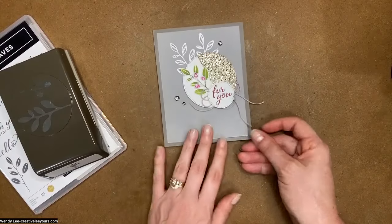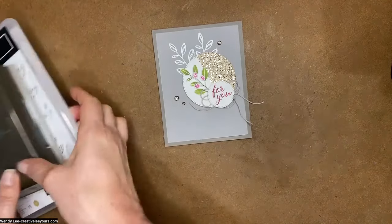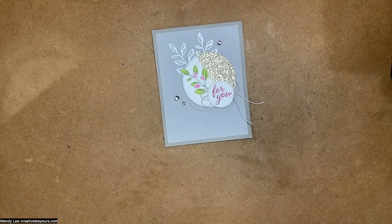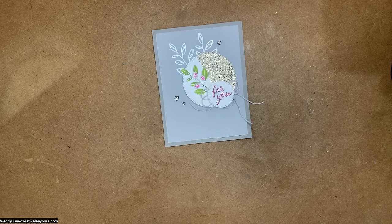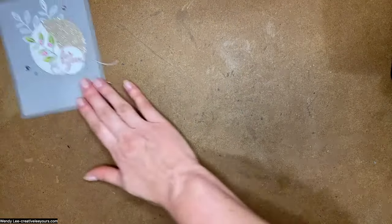At the end of the video I'll also share a sneak peek of the projects we're going to do at our upcoming Bingo Card Class, happening on June 24th at 2pm Eastern. Registration closes June 10th, so just a couple more weeks to sign up. We'll be featuring the Layering Leaves stamp set with the Bow Punch. Get on my email list, or find all the details under my events tab at creativelyyours.com.